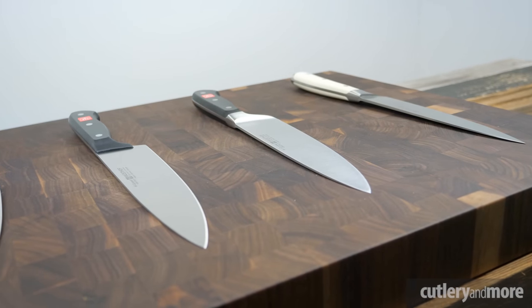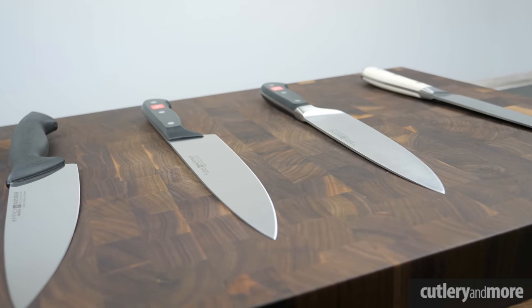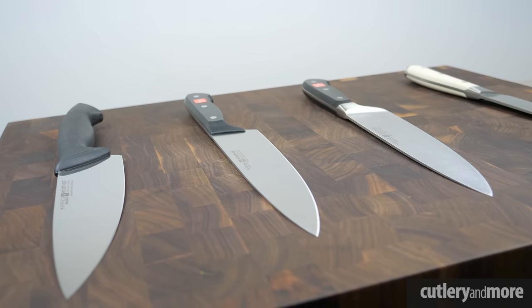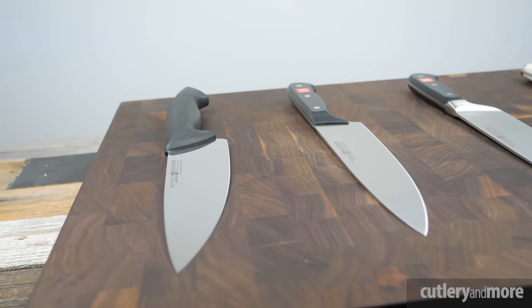Hey there folks, welcome back. I'm Ricky Tran with Cutlery and More, and today we are going to look at the Wusthof stamped versus forged knives lineup. We have two knives from each lineup here to give you an overall view of what they are. We'll talk about the cutting profiles, the technologies that go into sharpening them, the handles, and then at the end I'll do a comparison showing you what to look for if you're considering one of these knives.